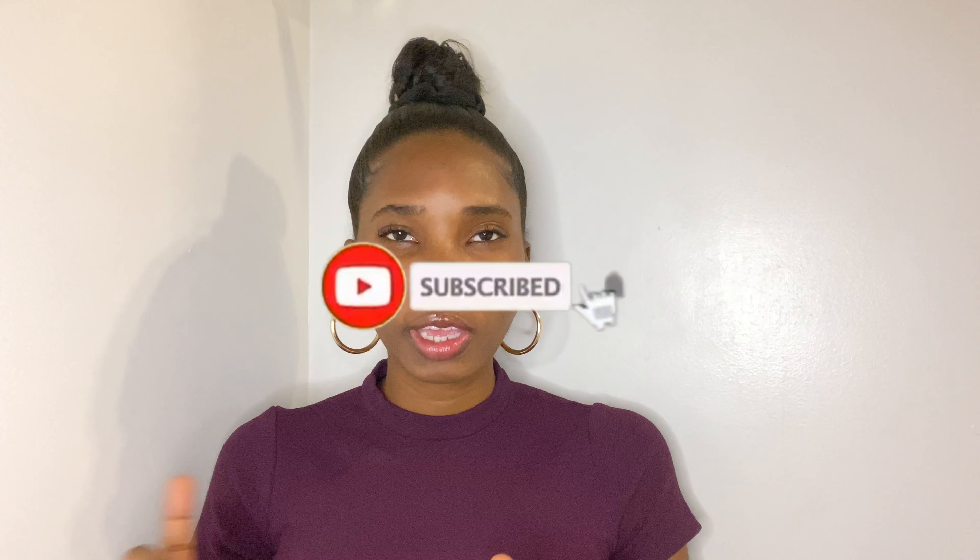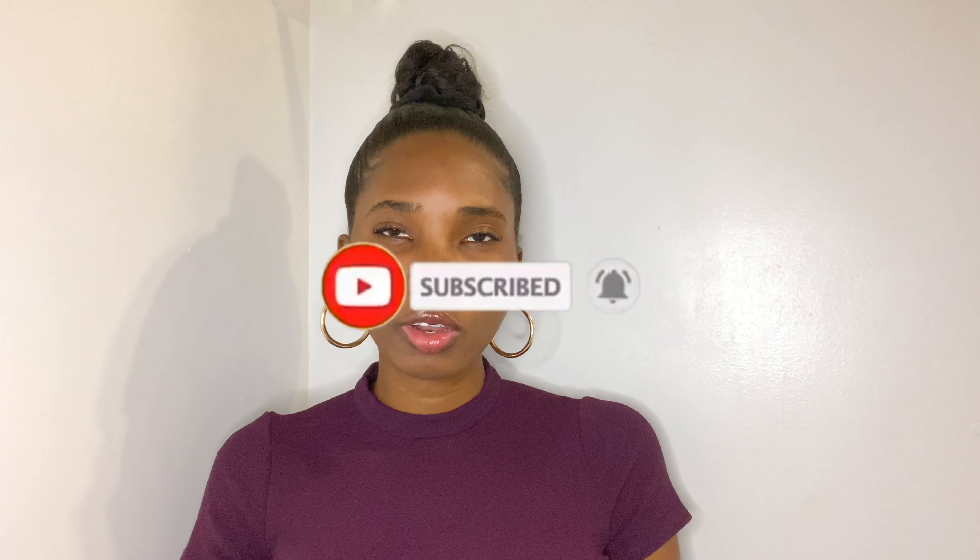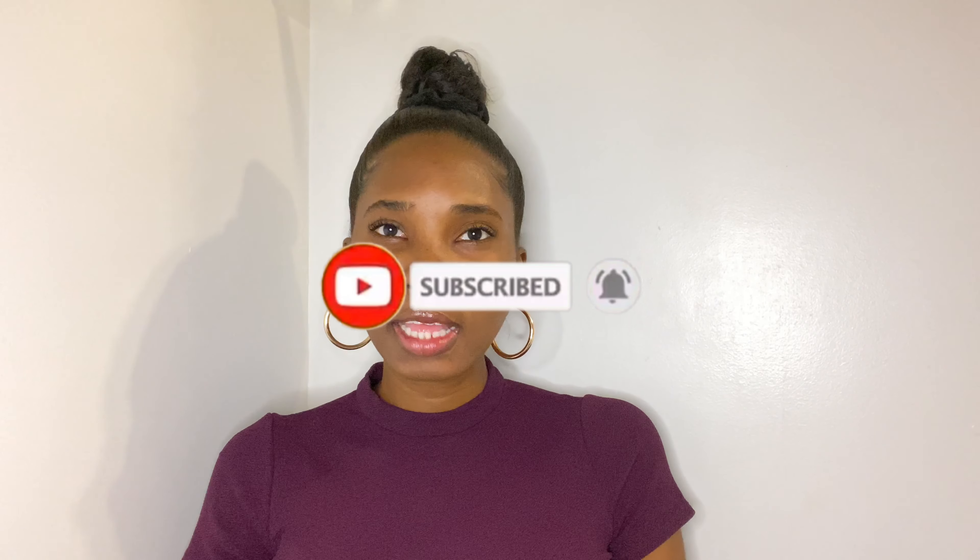Hey guys, welcome back to my channel. If you're new here, hi, my name is Marissa. I do relaxed hair videos, tips and tricks, and occasionally I vlog. If this is something you're interested in, hit that subscribe button down below, don't forget to turn on your post notifications, and let's get right into this video.